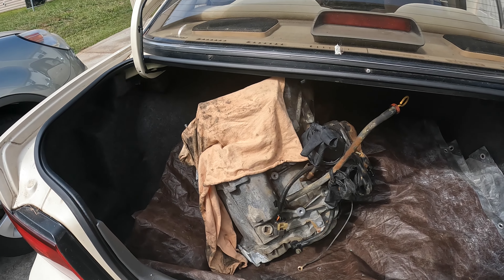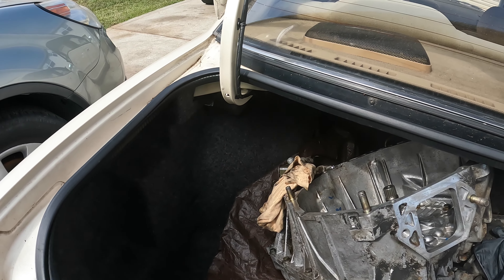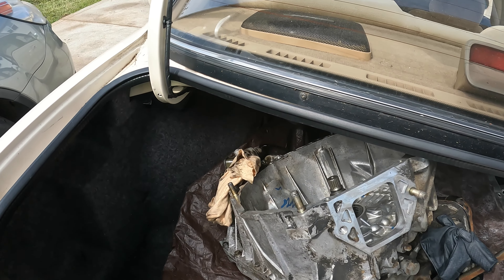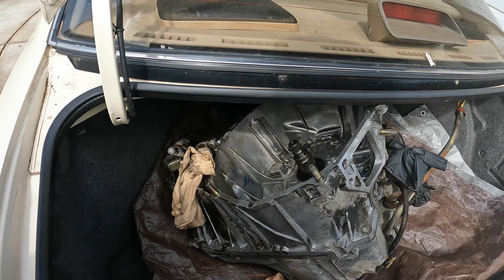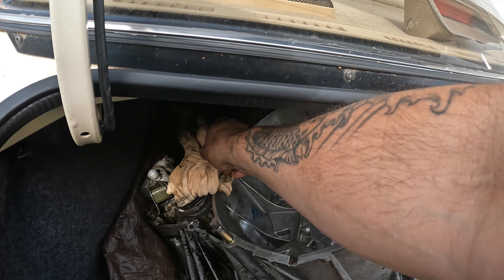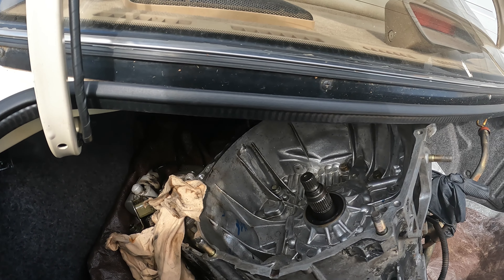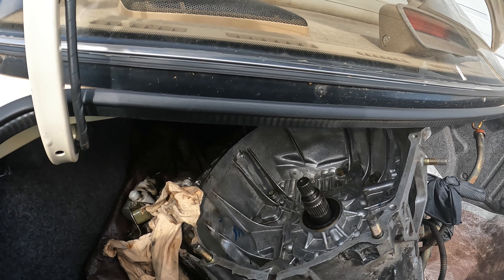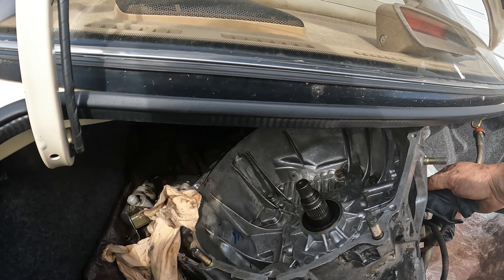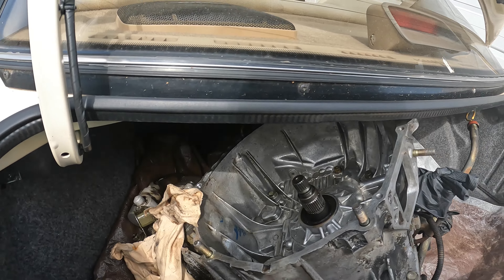It does have the 3-liter V6. This car is actually in really good shape. He got a used transmission — this is it right here. These tend to separate the torque converters on them. He pulled it out of the junkyard himself but wanted me to put it in because he didn't want to mess anything up.